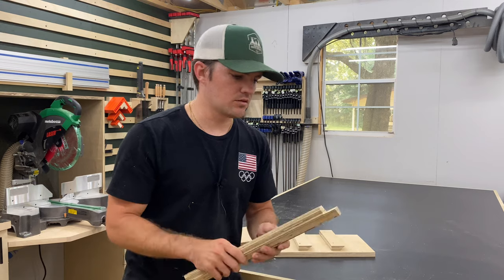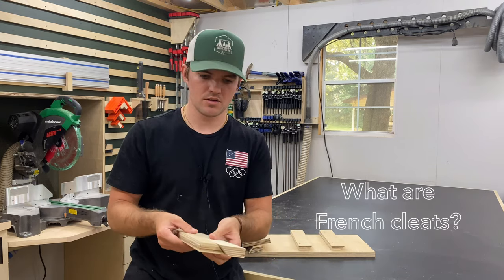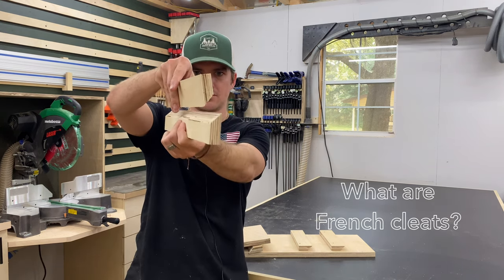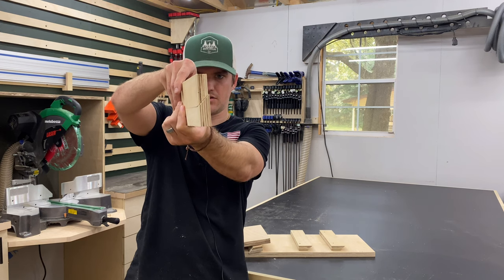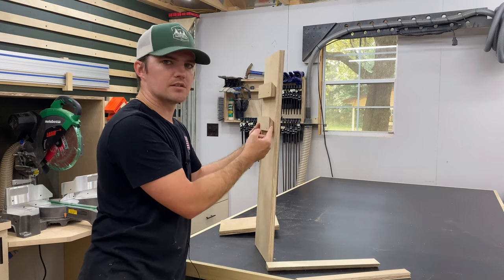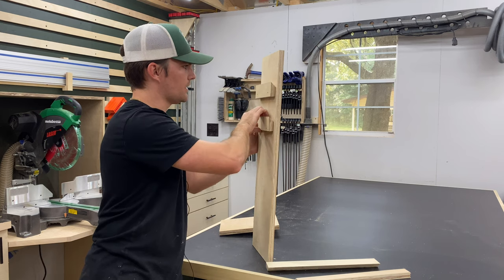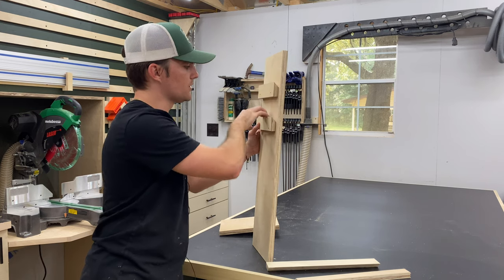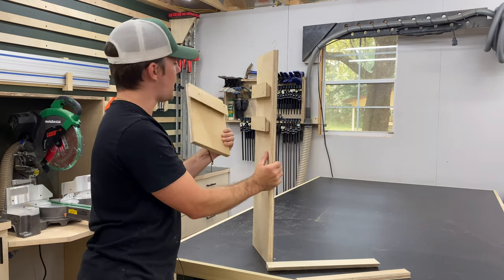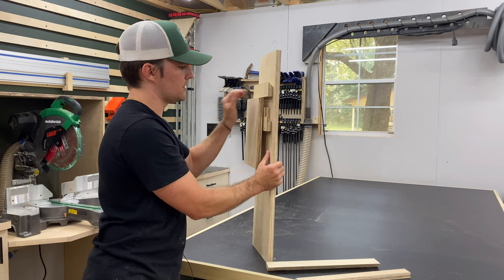Before we get started, let's talk about what French cleats are. A French cleat is a board that is cut at 45 degree angles that will then lock into each other. The way this works - I made a sample board - you screw one cleat into the wall with the 45 degree angle beveled up, and that gives you something to hang your other cleat on. Then whatever you want to hang, you use the opposite 45 degree angle and it slides in and locks it in place.